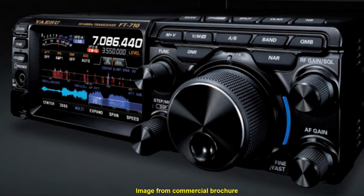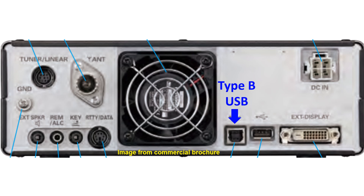It can also be connected to an external antenna tuner if needed. USB Type B — the type seen on printers — is for connection to the computer, while USB Type A is the more familiar port for connecting a mouse or keyboard. An external monitor can be connected with the DVI-D port. An SD card memory slot is also available, which can be used to record QSOs and for firmware updates.